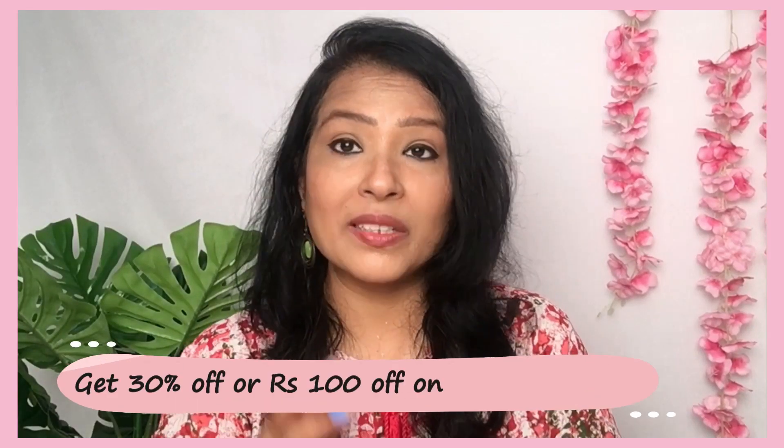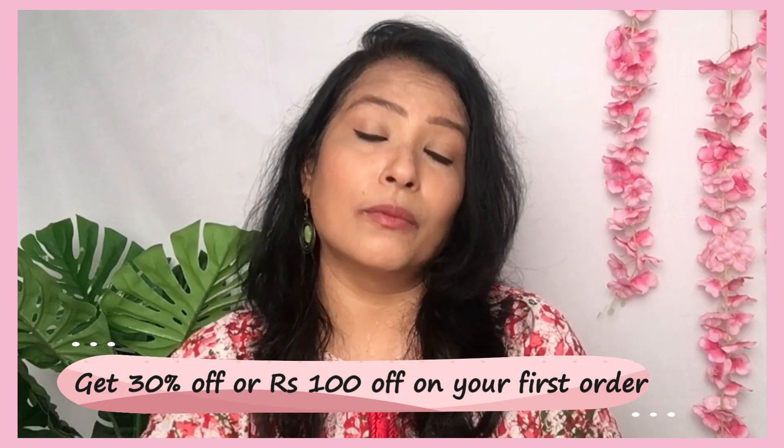Now Holi is coming, so you can see that there are many deals and discounts on the Misho app. If you want to buy at a flat discount, you should check it out. I have ordered so many outfits, so I will show you one by one.